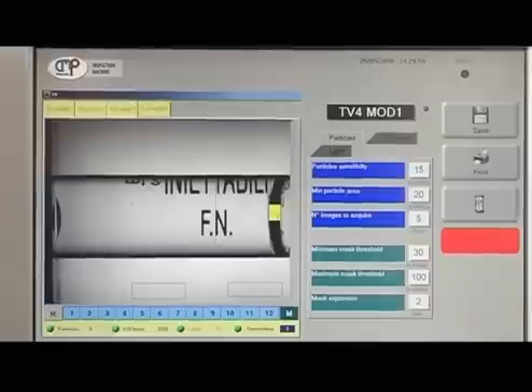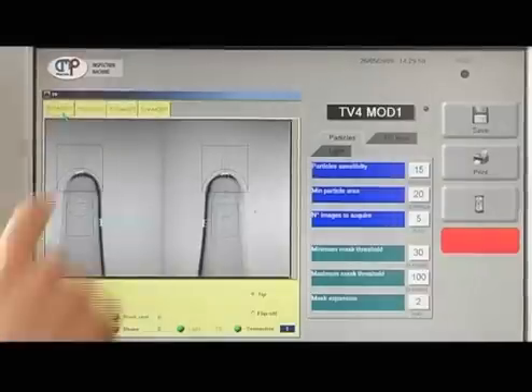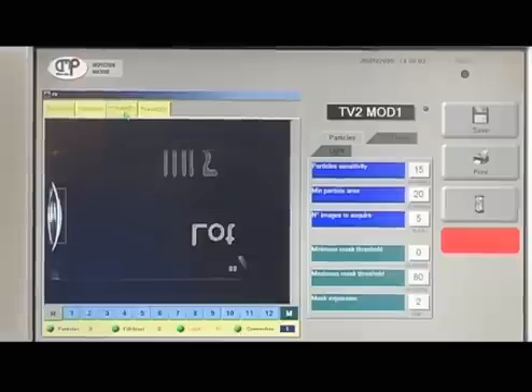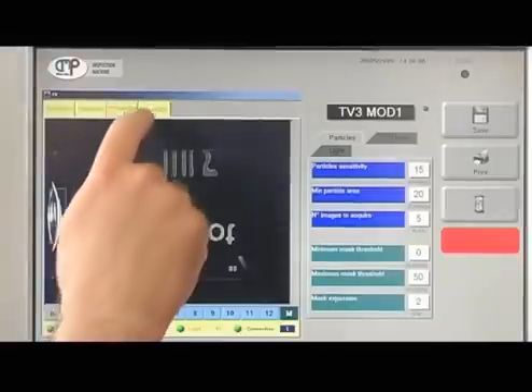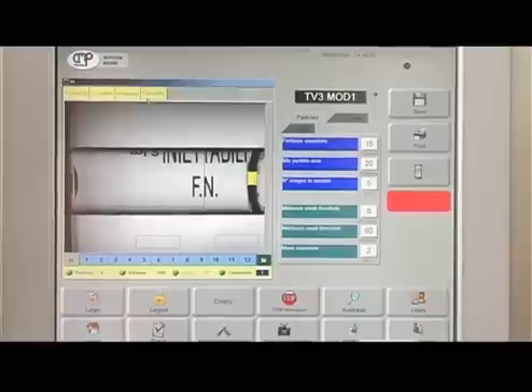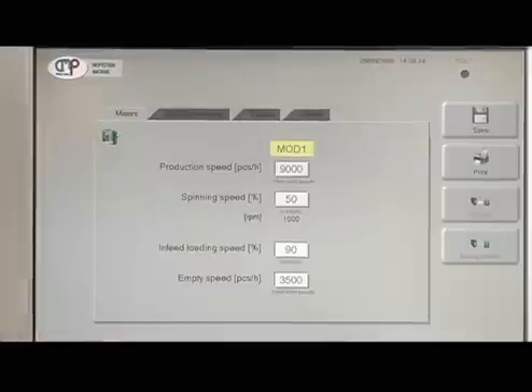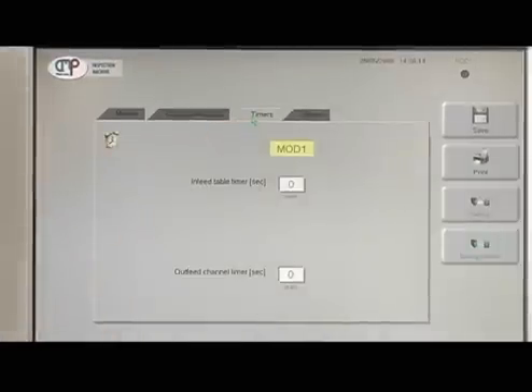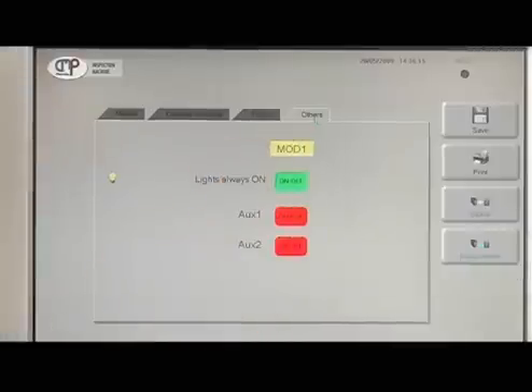The entire management of the machine is supervised by an electronic system that includes highly reliable components, also comprising a Siemens PLC. The management software is fully compliant with Regulation CFR 21 Part 11 and favours optimum use and adjustment of the equipment.